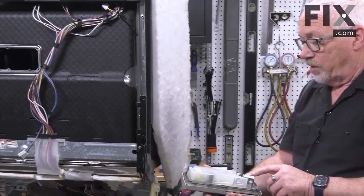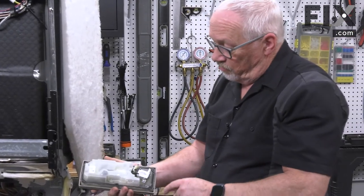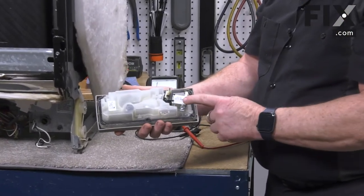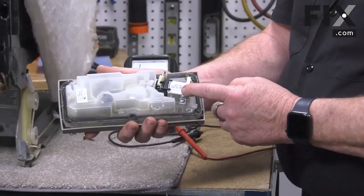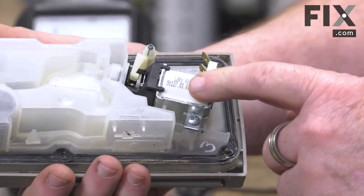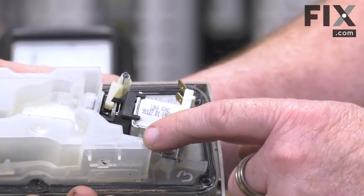If you need to find out if the dispenser is working properly or not, on this one you'll see that they actually have a little coil — an electrical coil solenoid — that is used to operate the dispenser. It does two functions: it operates the dispenser and it also operates the rinse aid dispenser as well.